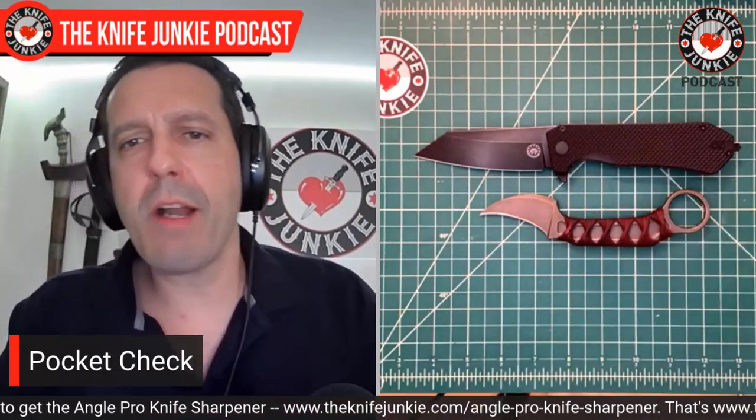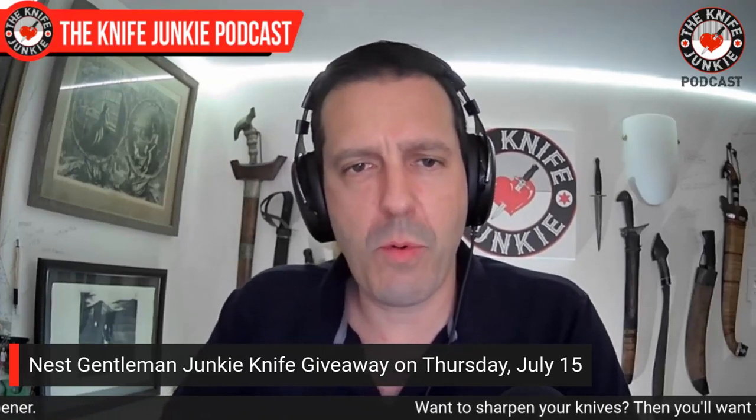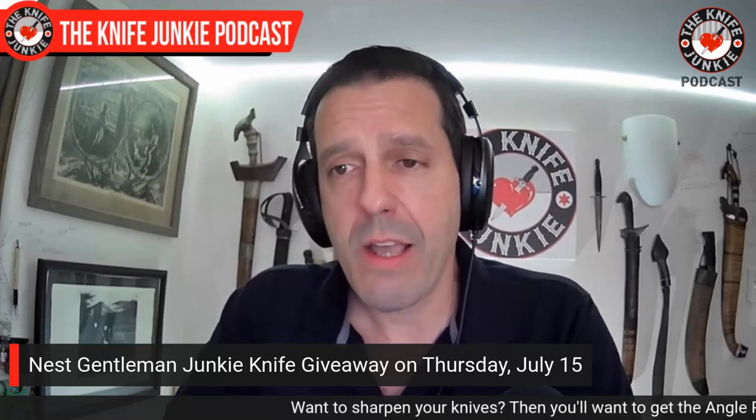Coming up tomorrow night right here on Thursday Night Knives is the Gentleman Junkie giveaway. Gentleman Junkie is the highest tier of support on our Patreon page, and we feature a knife giveaway to those folks who generously help support the show. That doesn't mean we don't value our supporters at the $5 level — the Tactical Junkies — and the $3 level, the Traditional Junkies. But it's the main perk of being at the highest tier. Tomorrow night is our monthly knife giveaway, which is always the third Thursday of the month.